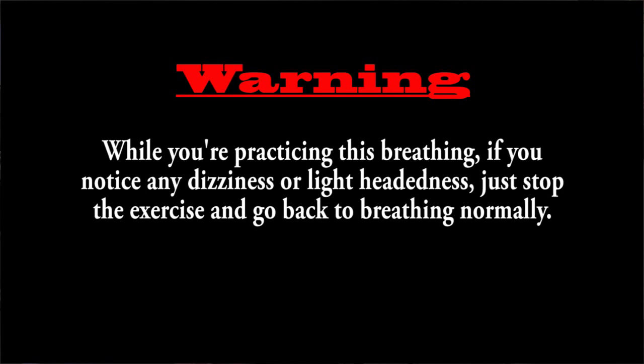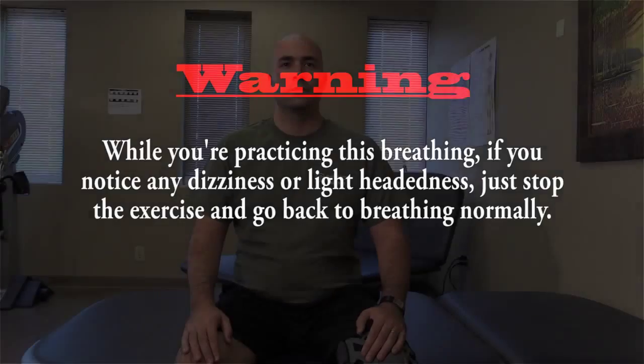While you're practicing this breathing, if you notice any dizziness or lightheadedness, just stop the exercise and go back to breathing normally.